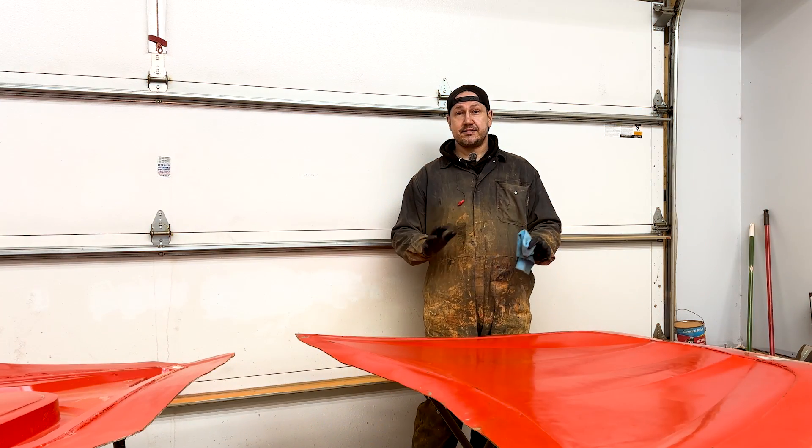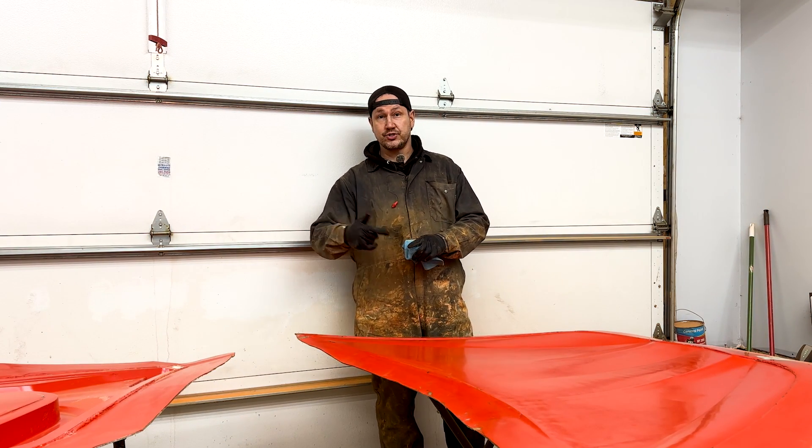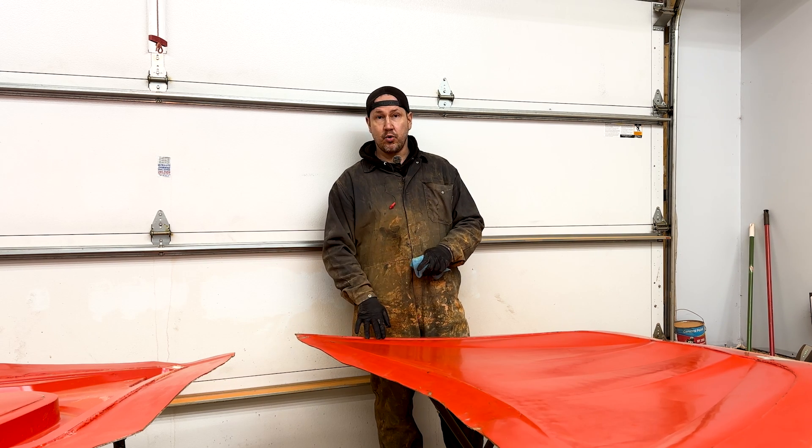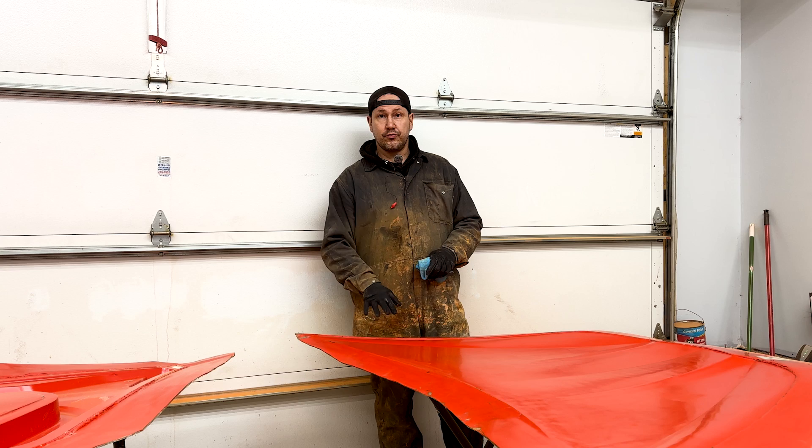I know what you guys are thinking. It's been a long video because we already did the video. If you're watching this, you've already seen the video of giving Don the hood and the video of making the mold. But now we have to prep the mold for the carbon.